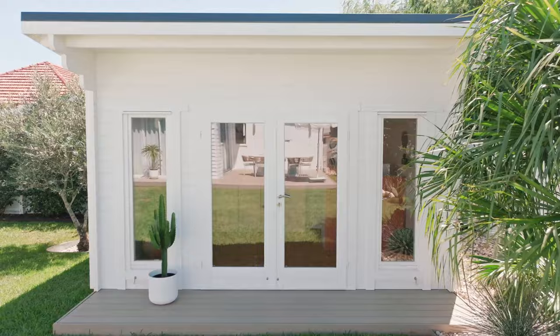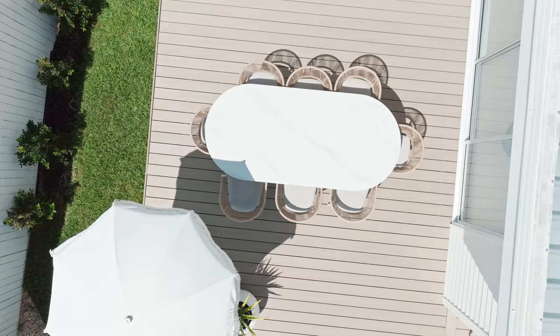We added a small deck out the front of our she shed. This one is made from composite decking from Eco Deck in the back beach colour — it's the same decking that we've used on the back of our house so it really ties in nicely with that.